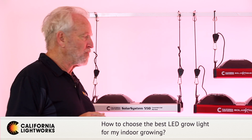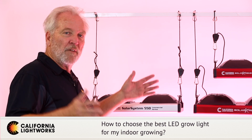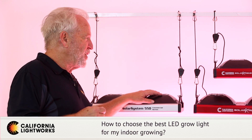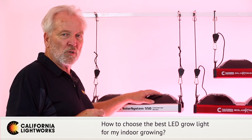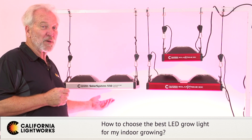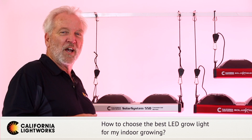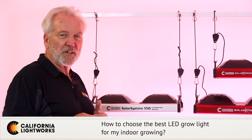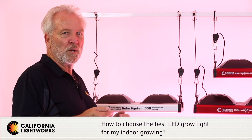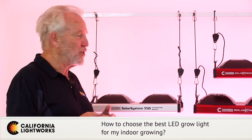Heat is also a big consideration. In a closed area like a tent, you want to make sure the light runs efficiently and cool so you don't have an overheating problem. Power limitation is also a real issue — if you don't have enough wattage available for the lights you want to put up, you've got a hard limitation. Check that out in advance: how many watts can you actually run at one time? You'll also need fans and other electrical devices, so calculate your total wattage correctly.